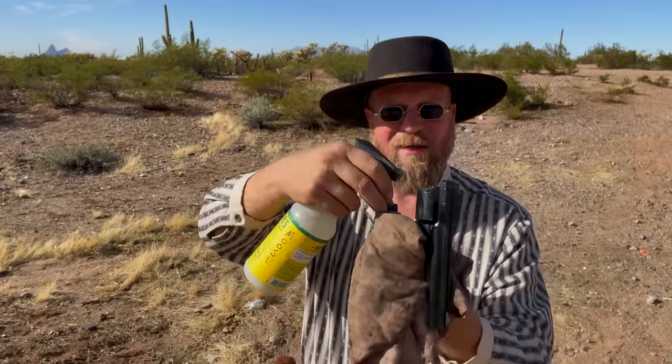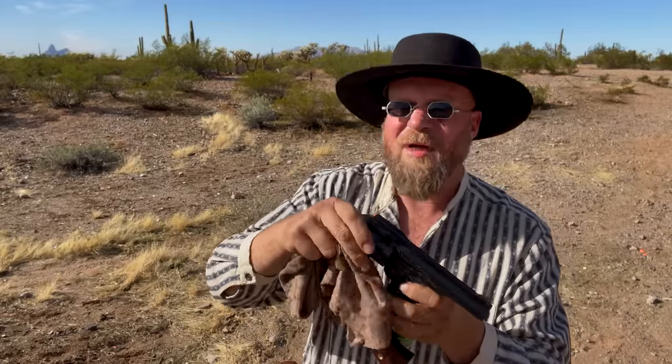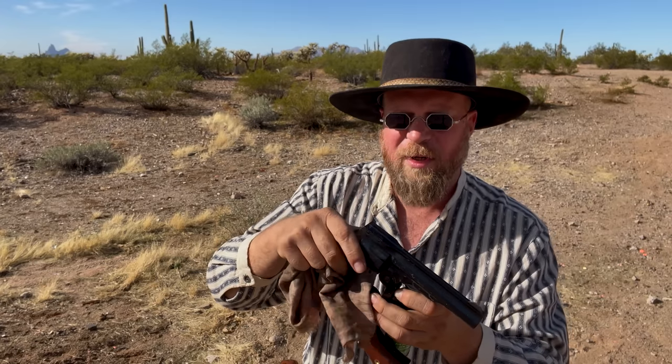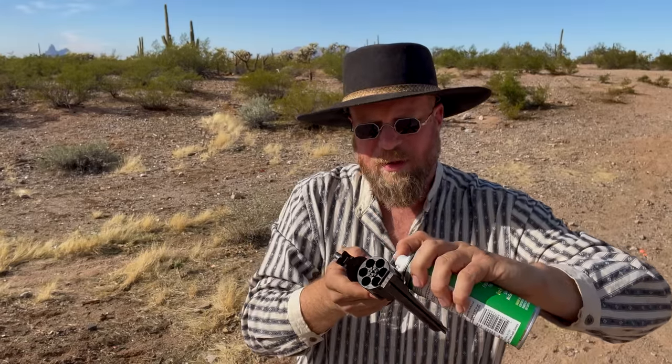I'm just going to spray it down with a little bit of moose milk and clean that off. She spins again — it doesn't take much. What happens is the black powder coming out gets under the cylinder and onto the arbor with nothing to prevent it from getting in there, and as a result you get this fouling issue.